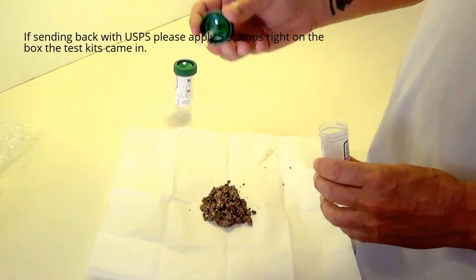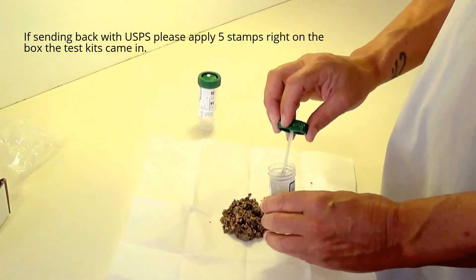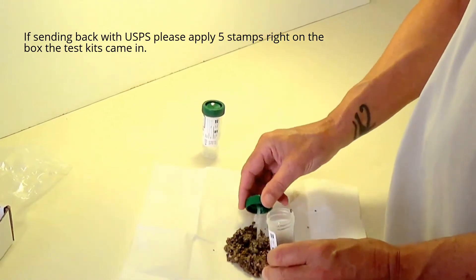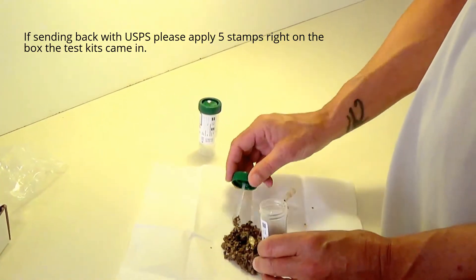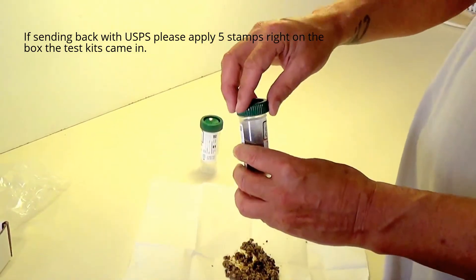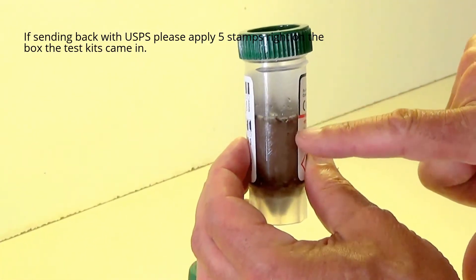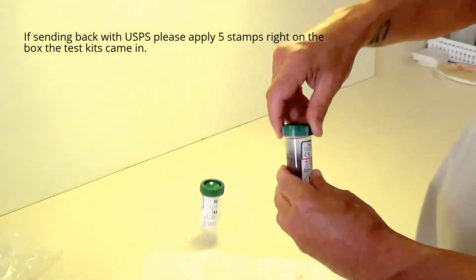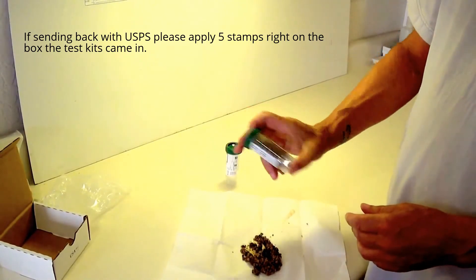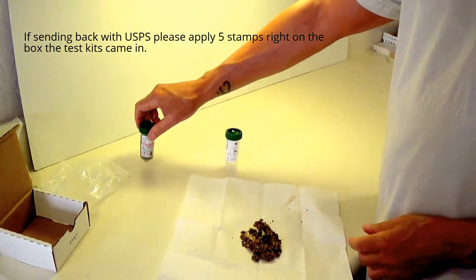Once your specimen is on the collection paper, you'll use the included spoon that is on the lid, and collect your specimen and put it in the vial. You want to put enough of a specimen in so that it reaches the red line, which is the fill line — that includes the specimen as well as the liquid that's in the vial. Screw the cap back on tightly. Shake the specimen so it's covered in preservatives, and put it aside. It does not need to be refrigerated.